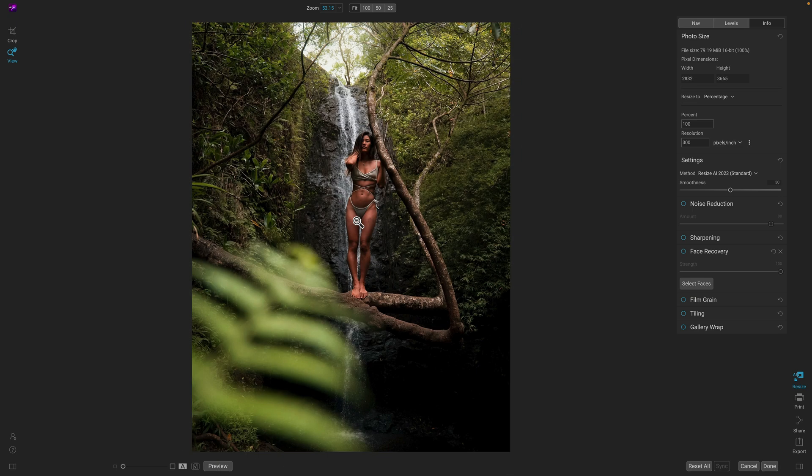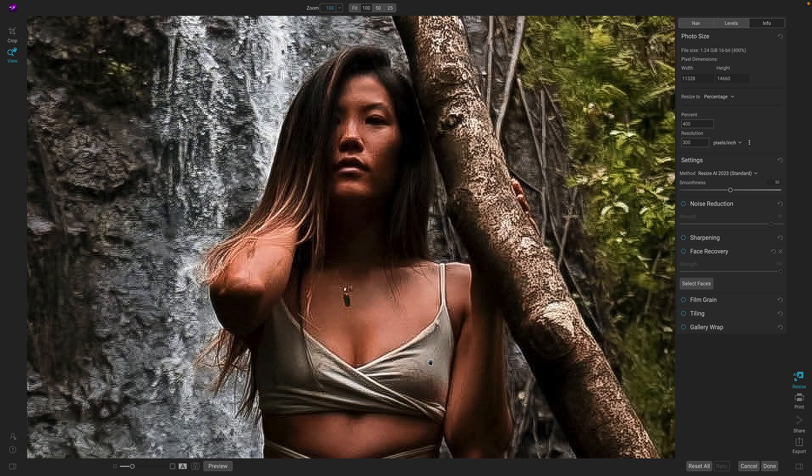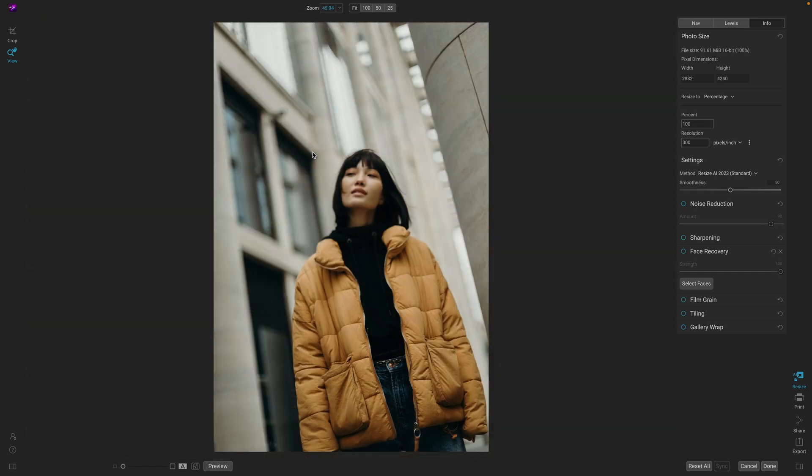It also does an amazing job at removing JPEG artifacts. This photo has a ton of them. I'm going to zoom in a little bit so you can really see all those JPEG artifacts when we blow it up 400%. But by using the same combination of noise reduction and face recovery, we can make this photo look a lot better. I'll turn on noise reduction and face recovery — there you go, we're able to wipe away those JPEG artifacts and still have detail in the face.